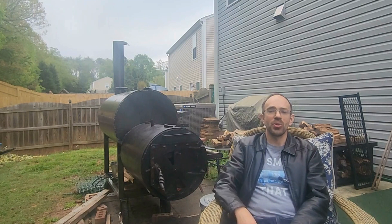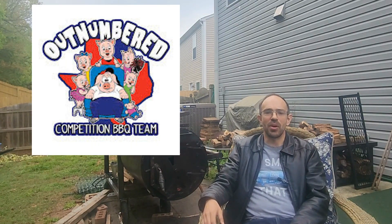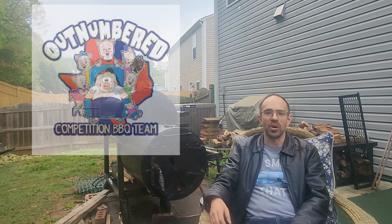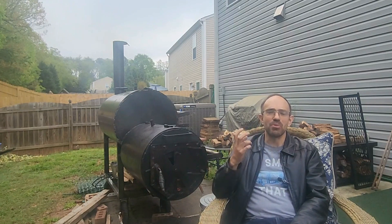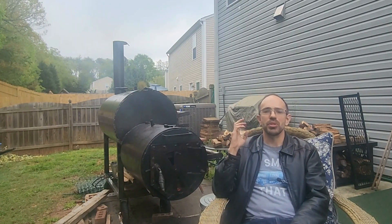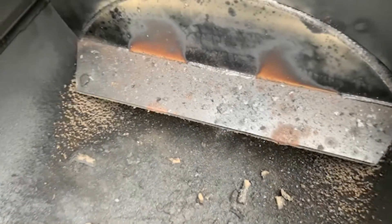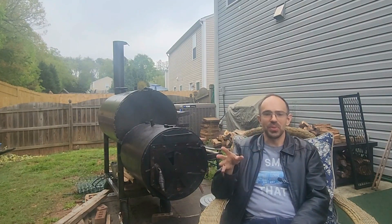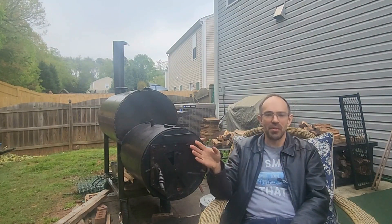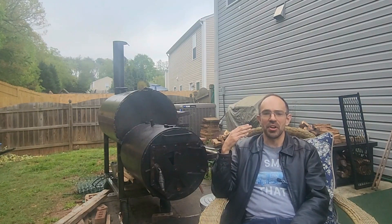Over a year ago, a YouTuber named Outnumbered Barbecue came out with a one-year review of his Workhorse Pits 1975. In that review, one image really stood out to me — I'm going to put it up on the screen for you now. It's the throat of his 1975, and it has a baffle, a lot like other baffle plates in other offset smokers. It angles hot air downwards.